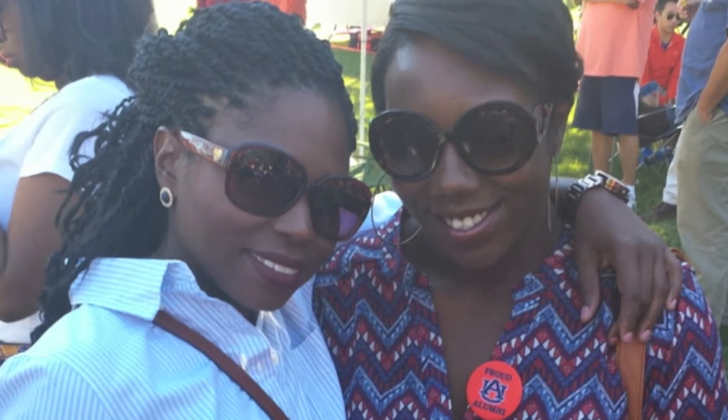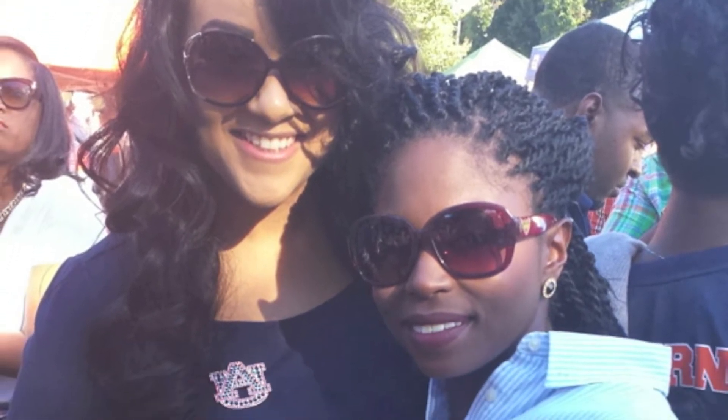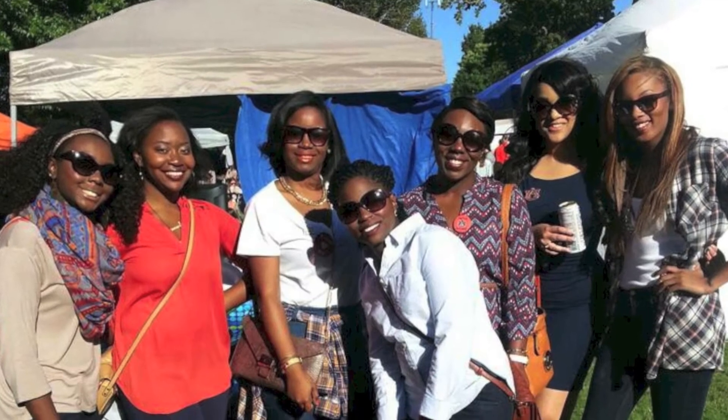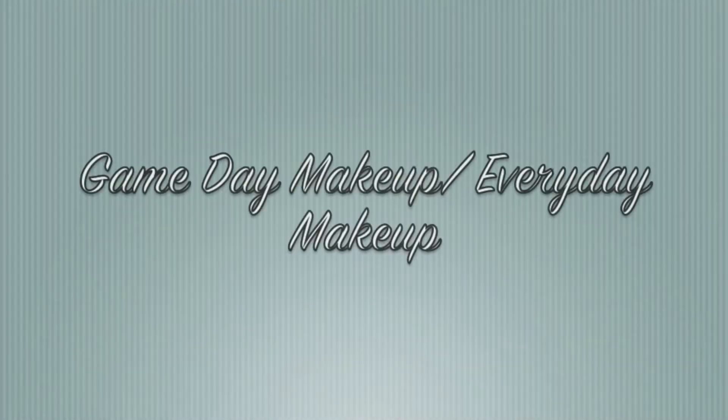Hey guys, it's me Ashley. Today I'm showing y'all a quick video on how I achieved this game day look — pretty much an everyday face when I went to Auburn for the LSU game. War Eagle! So let's go ahead and get started.